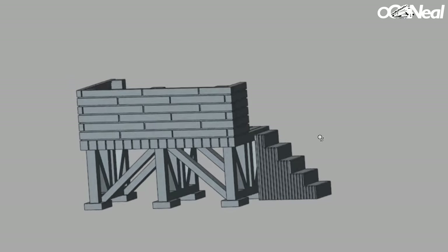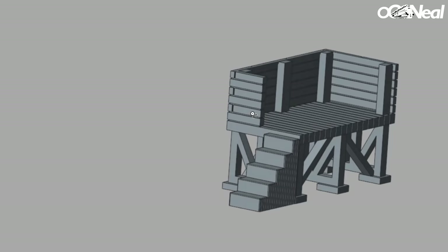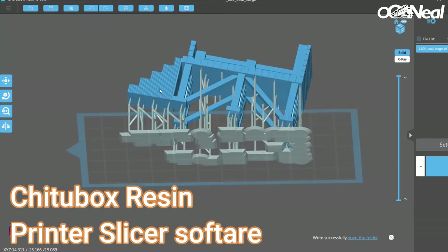Into the fun stuff. One thing I really want to do is have a coaling stage for the 009 layout - the mountain railway. The engine gets up there, needs a bit more coal, this is the place to go. I had a look on Google and saw lots of different examples. I found something that looked like I could make it a bit smaller and squeeze it in. I went for this in the end - it really fitted what I wanted. I've got the concrete base here, with the concrete legs and everything.